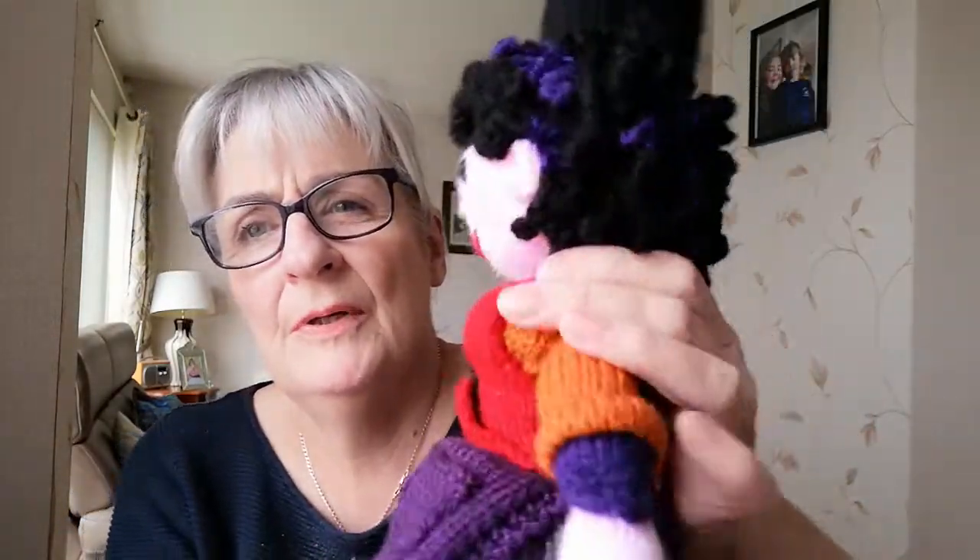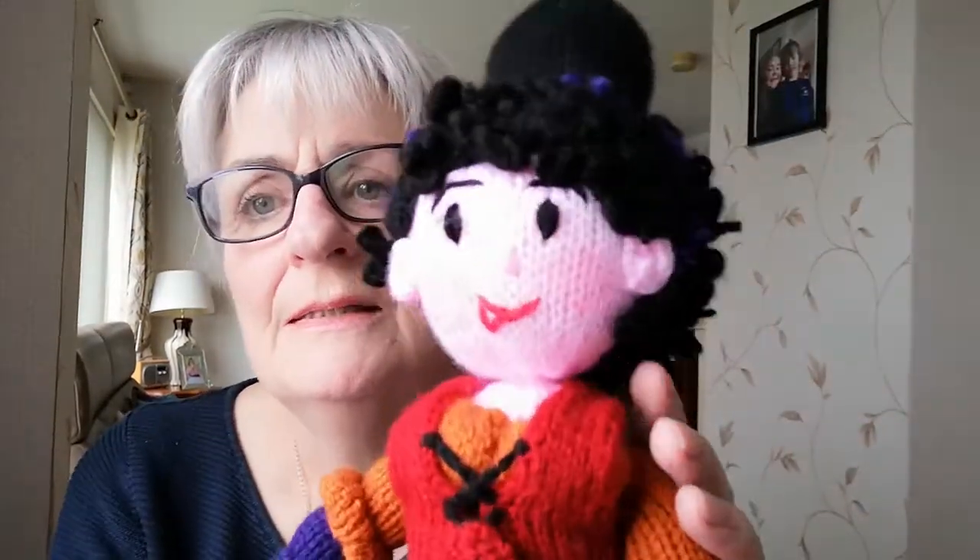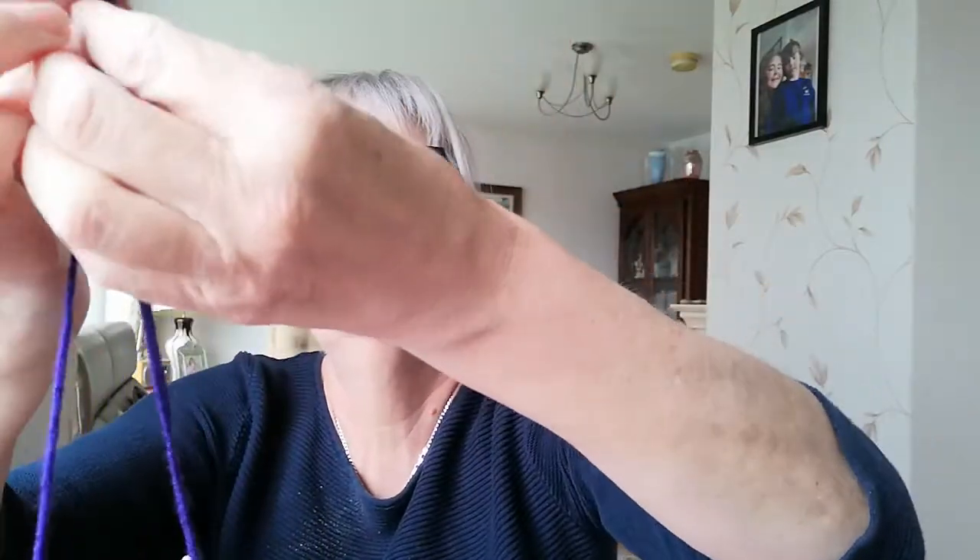I'll use the purple yarn because it might be easier for you to see. Here's my purple and my black. I have some deep purple but I'm not putting much in — it's mostly black with just a little purple through it. I cut lengths of about 24 to 30 inches and I'm going to use three strands of yarn.